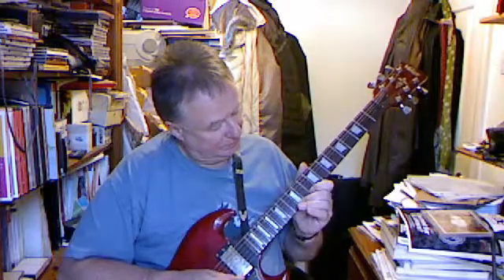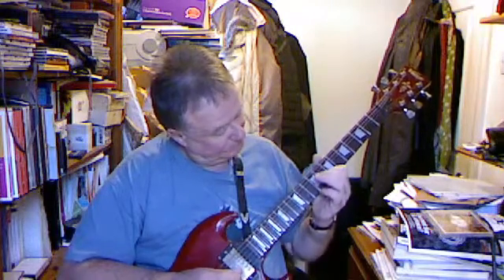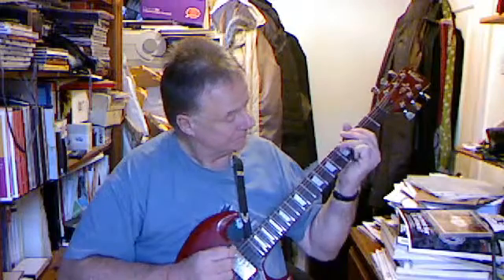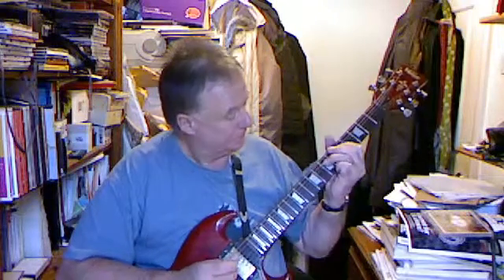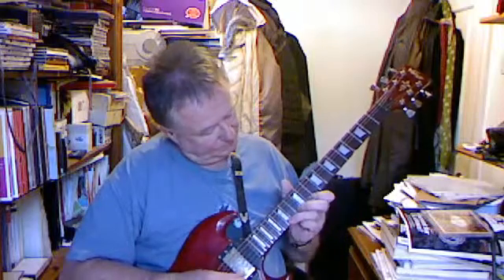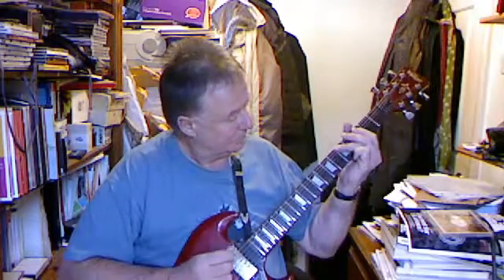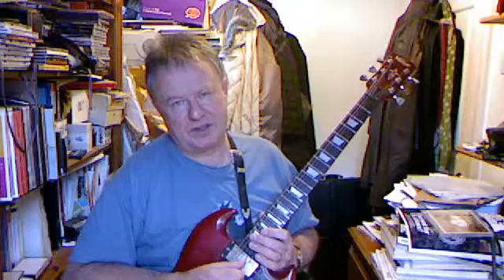Now let's see if we can do it down. I faulted myself there a bit. OK, so that's the G. We're going to come back and obviously do licks around these, but you wouldn't normally play through the whole of that scale — it's just really to demonstrate the whole thing. And then taking it up to C.